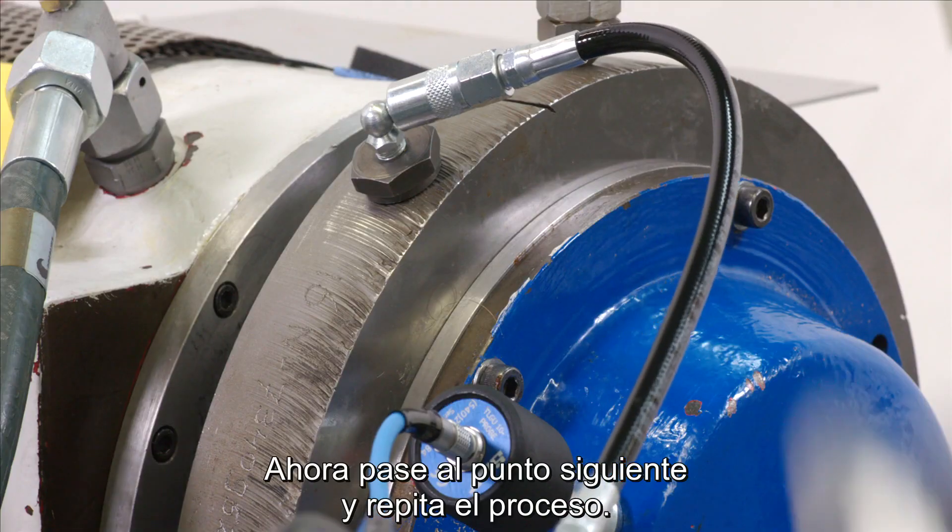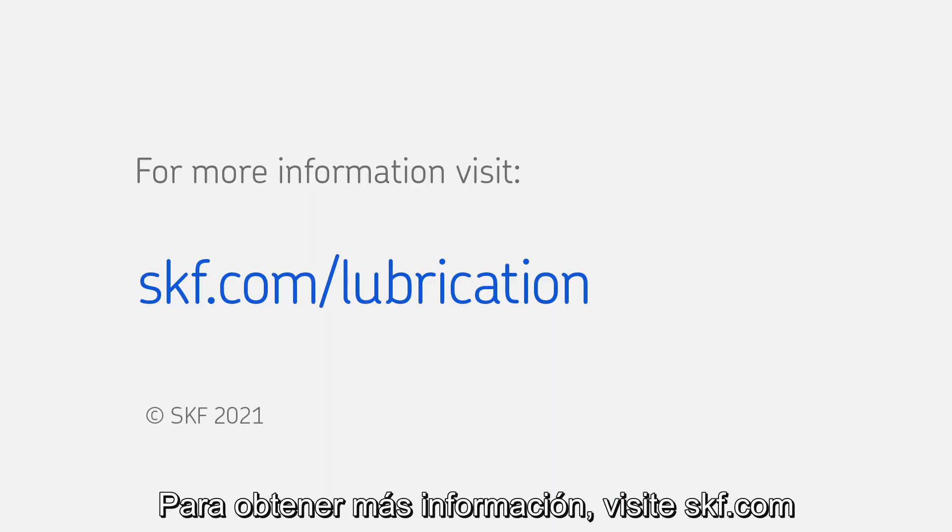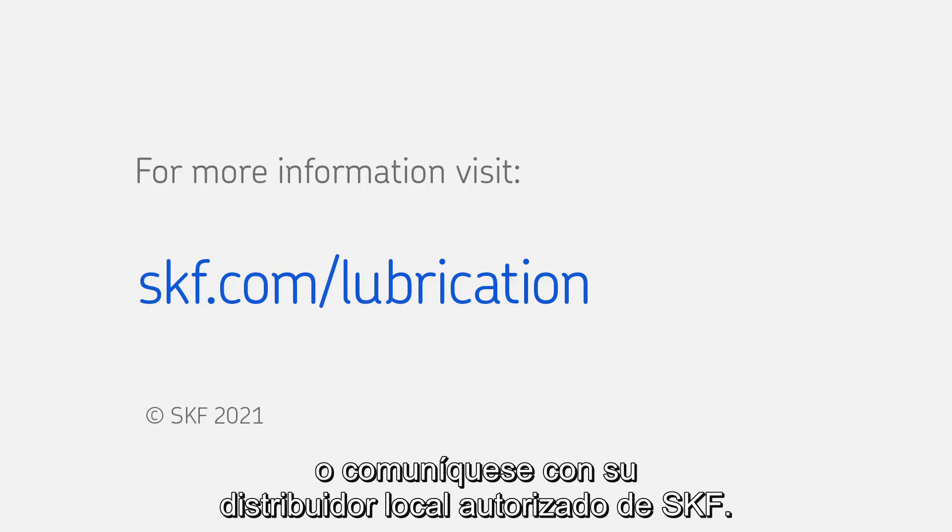Now move on to the next point and repeat the process. For more information, go to skf.com or contact your local authorized SKF distributor.